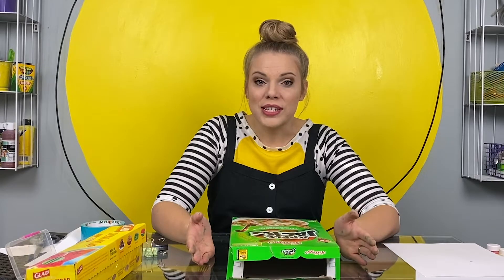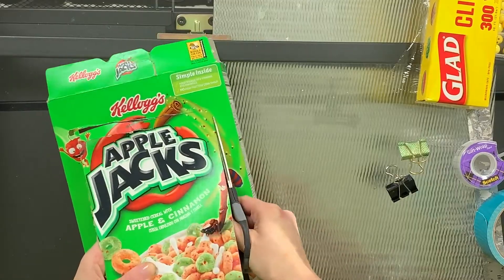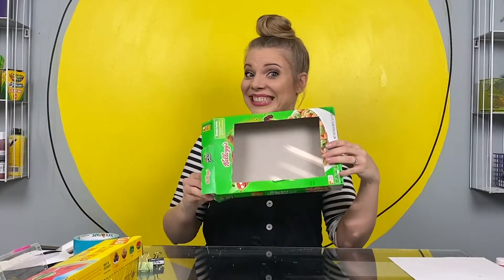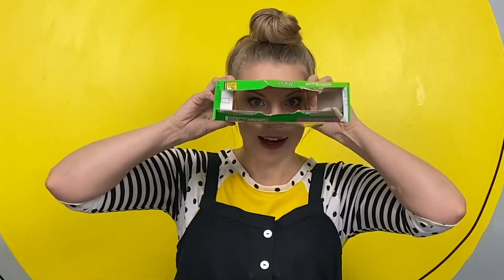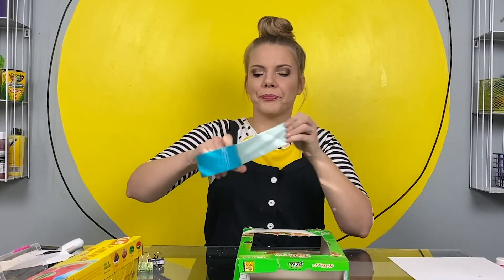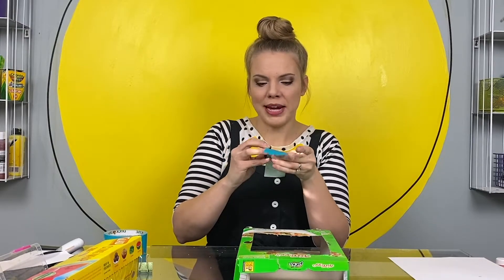The first thing we need to do is cut a window into our box. Now, I'm going to open up the bottom of my box too. If you're going to use binder clips, this is when we're going to put them in. I'm just going to put them in with duct tape. These are just to help hold the paper inside the box while we're painting.